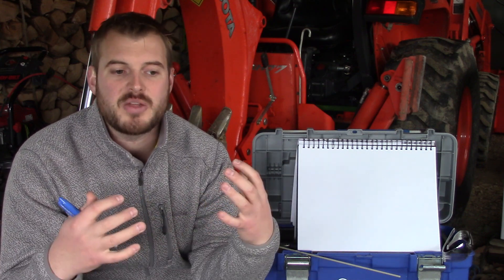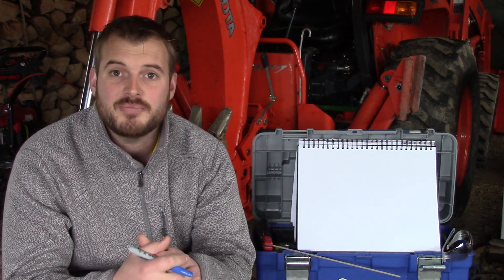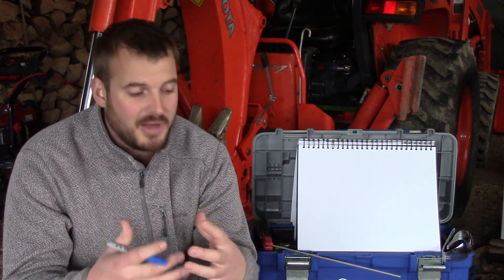To weld efficiently and effectively you must first understand what welding is. It seems like a simple explanation — you're joining two pieces of metal together — but in all reality there's a much more complex process going on behind the scenes when you're joining two pieces of metal.